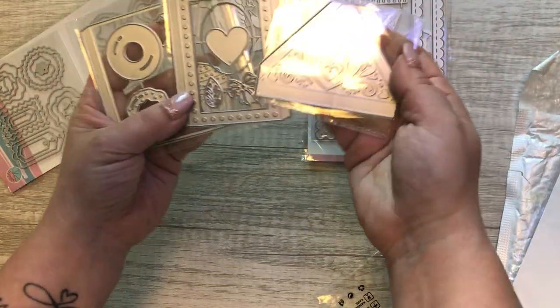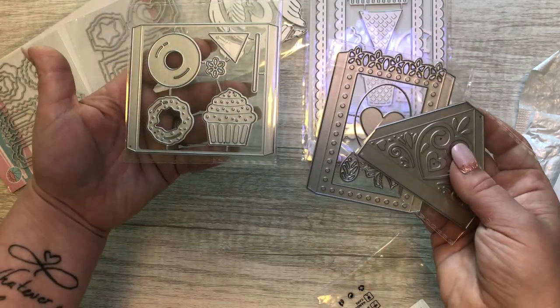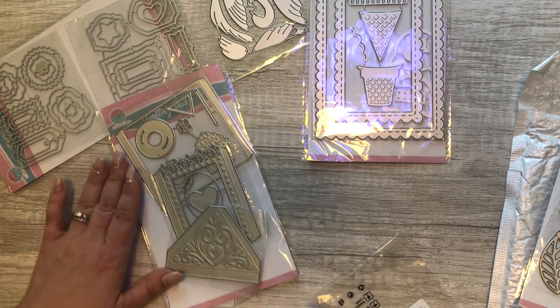You can piece them all together — they come with a lot of little layering pieces. I thought that was just really super cute. I love that donut! I'll be putting that together in my next video.